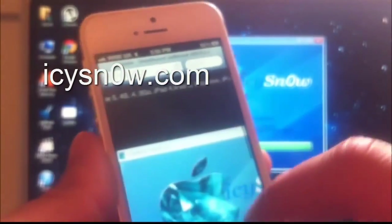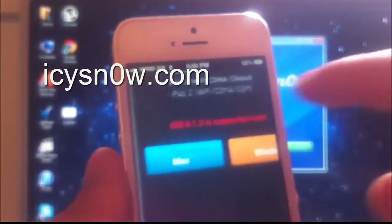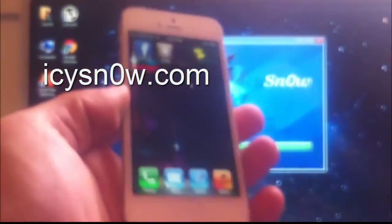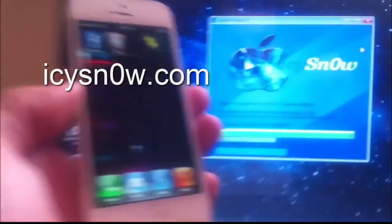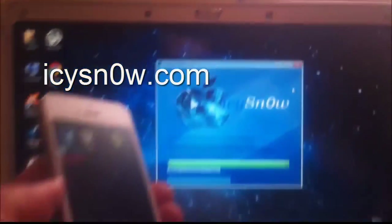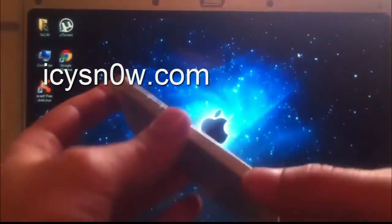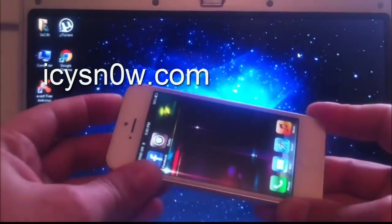As you can see, it supports iPhone 5, iPad mini, and all their devices. You can download it for free only from their official website. As you can see the jailbreak is done. I am now going to turn my iPhone 5 off and turn it back on again, so you guys can see it is a fully untethered jailbreak for iOS 6.1.3.